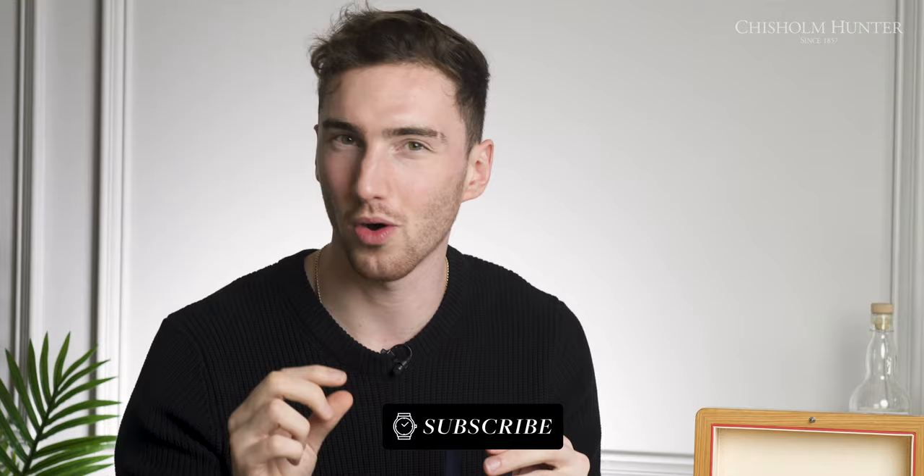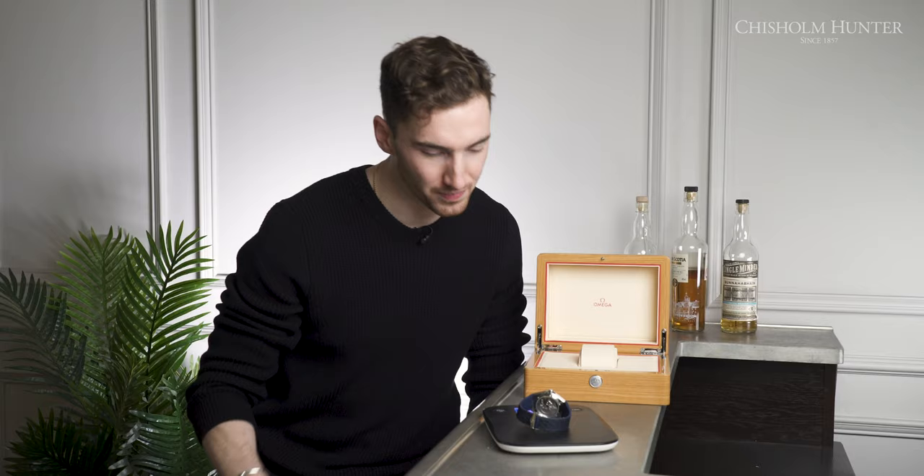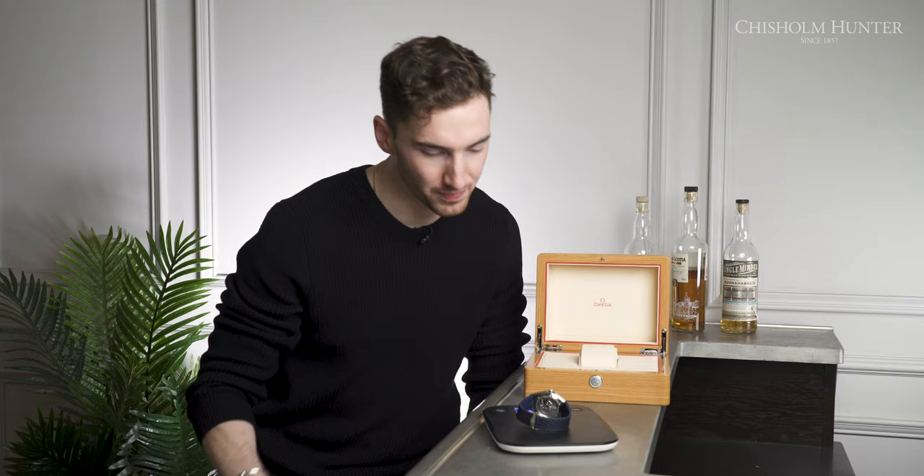The case of this watch comes in stainless steel, and we have our scales. Let's get this on the scales and see how much it weighs — 112 grams. Out of pure curiosity, I have my Omega Seamaster 300m here, and we're going to weigh this and see how it compares to the Constellation. That also comes in at 112 grams.